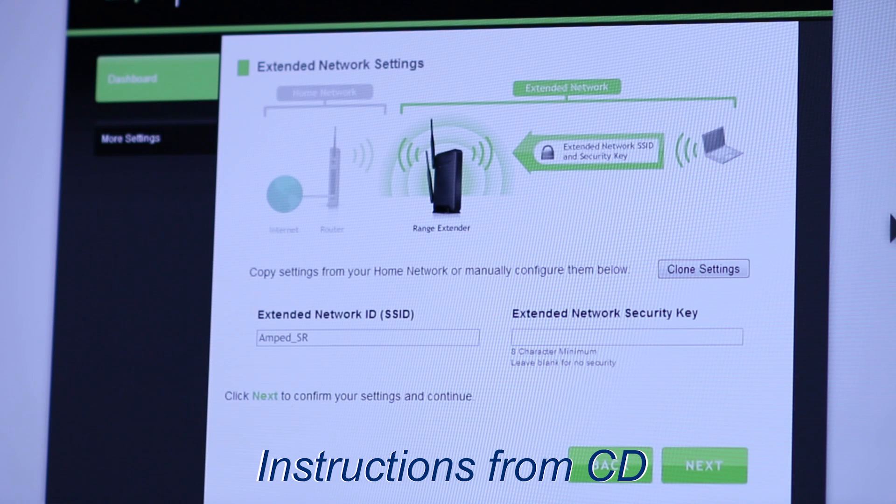The extended network settings page allows you to configure settings for your extended network. The extended network ID is the name users will use to connect, and it should not be the same as your home network. You may copy the network ID and security settings from your home network by clicking Clone Settings — the wizard will add the letters 'RE' to the end of the name. The security key will be identical to your home network, or you can manually enter a new one with at least eight characters. Click Next to apply the settings.